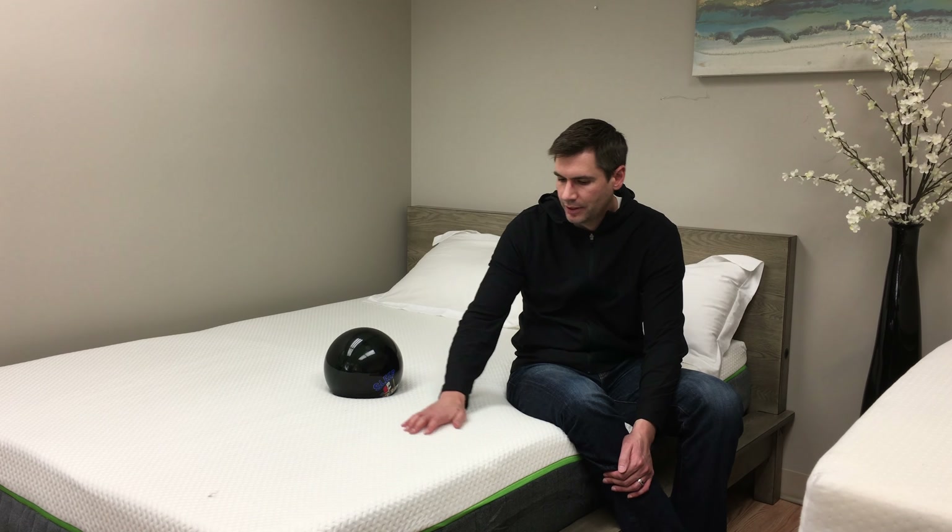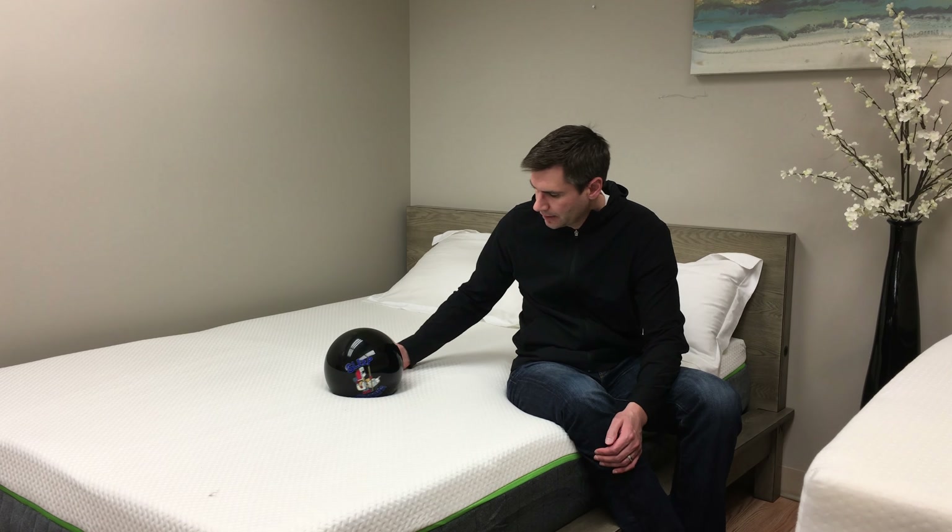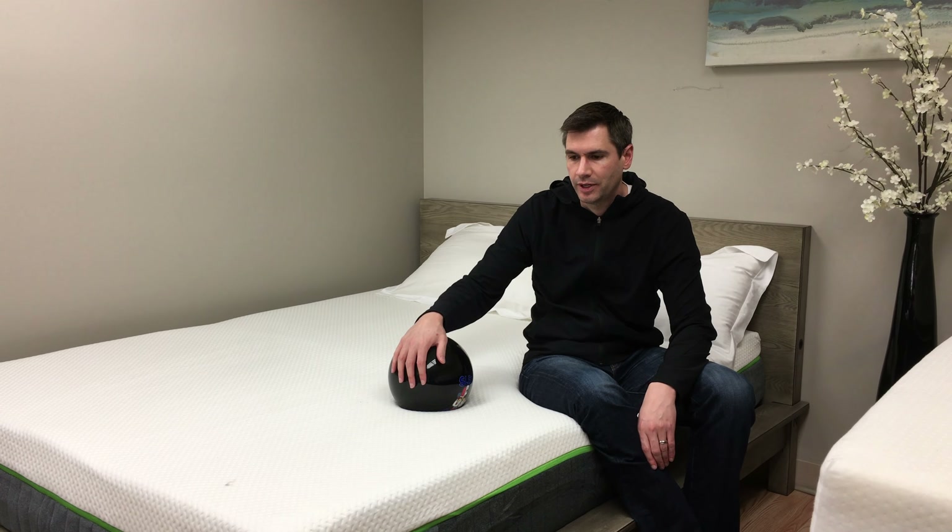It has a nice breathable viscose cover. As you can see, we're not sinking in too much here because it's all foam — it's not going to bounce quite a bit.